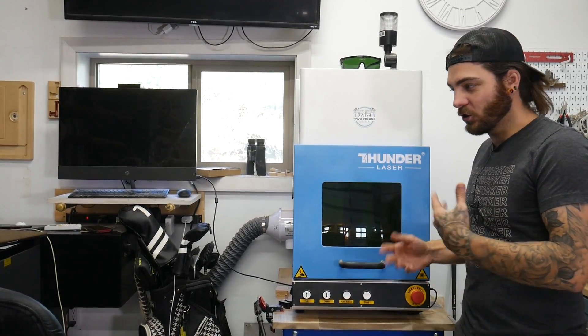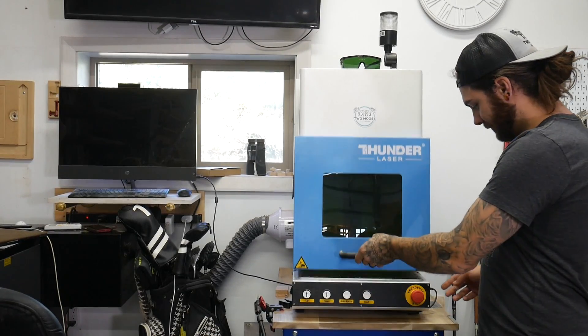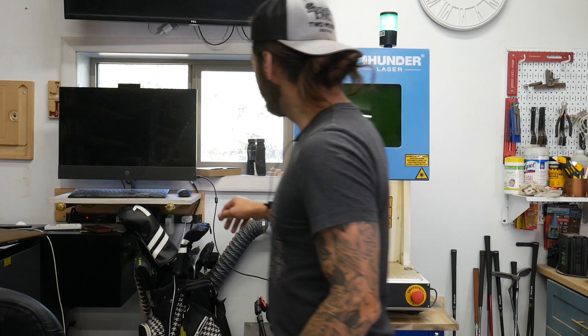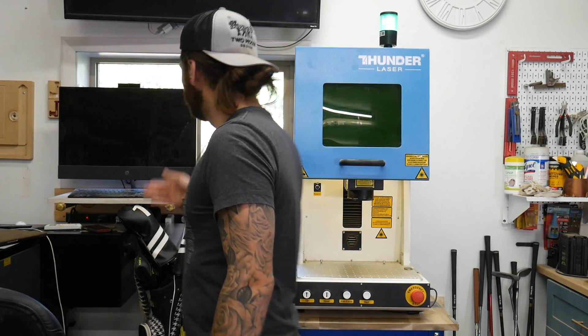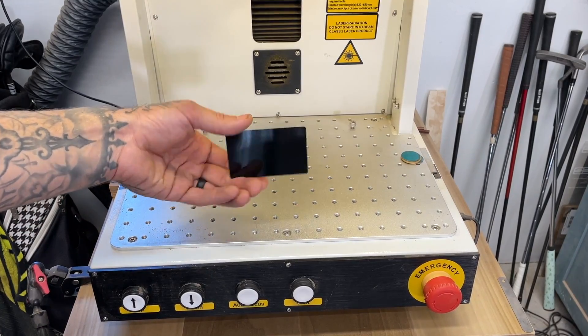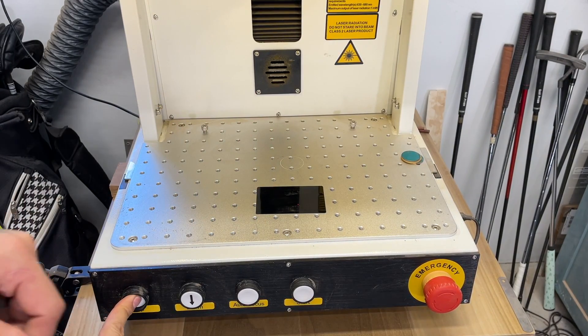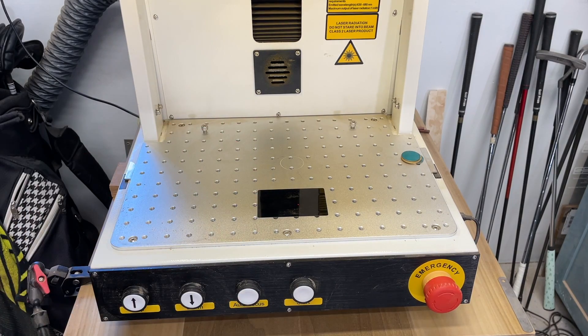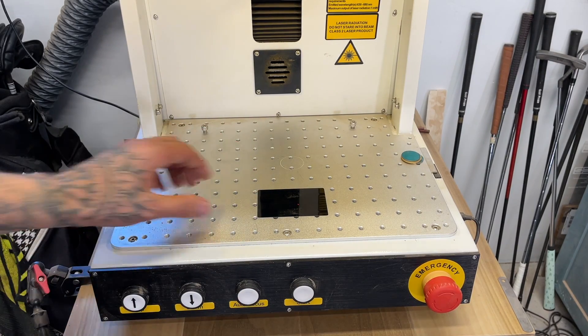So let's show you what it takes to run something like this - we're gonna carve a few things and show you what goes into it. Turn it on, boot the computer. We're gonna start out with these little business cards that are coated. These are pretty easy, and what most people are probably gonna start with. First you need to focus the laser. This laser has an autofocus - I just push this button. The other ones you'll have to do manually.